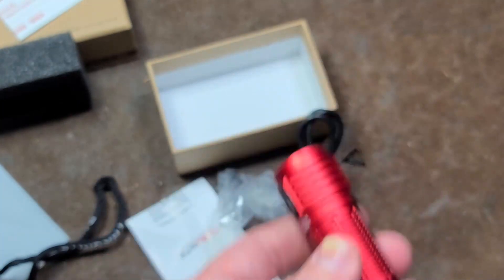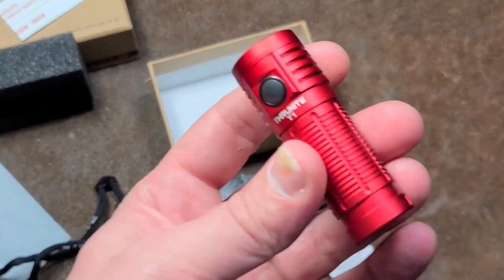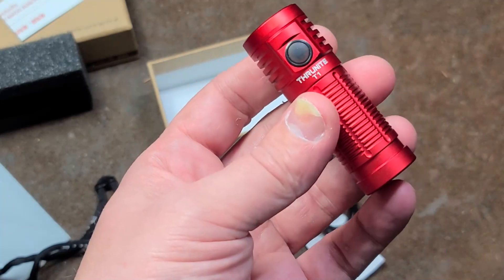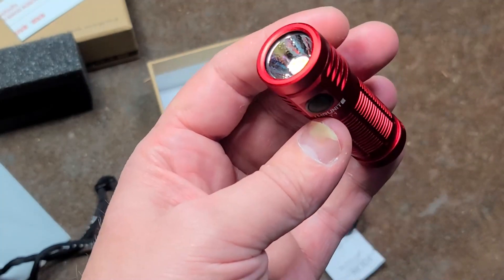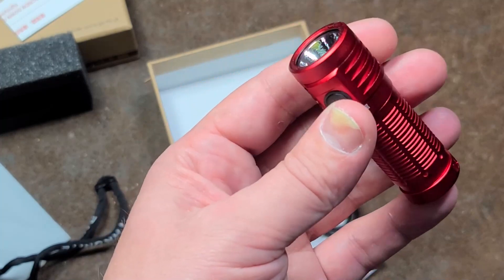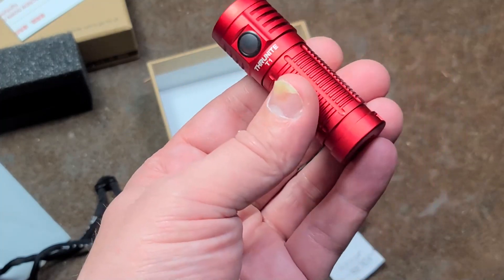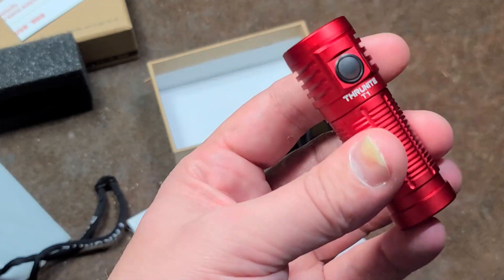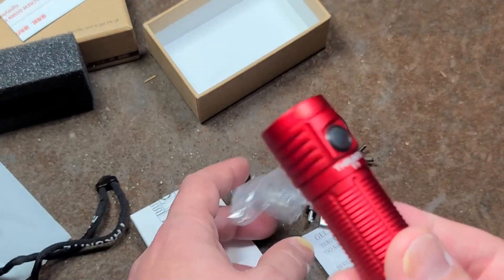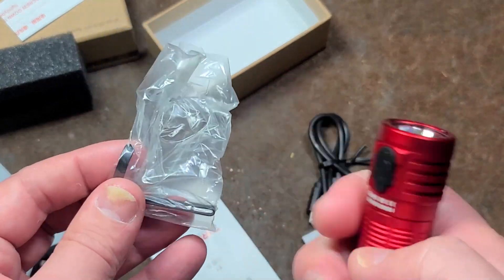Did I mention 1500 lumens max? This has the full electronics and control programming that I wish every light had. 1500 lumens on turbo only lasts like three minutes before it goes into its temperature regulation and then drops down, compensating.